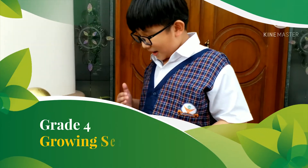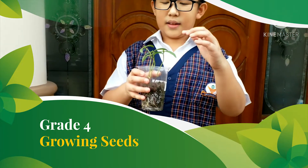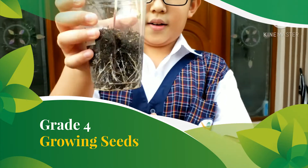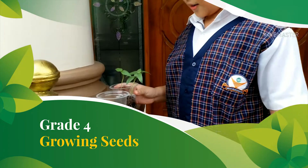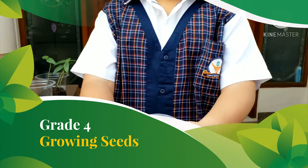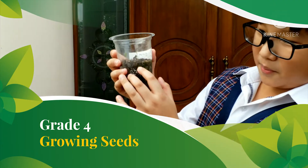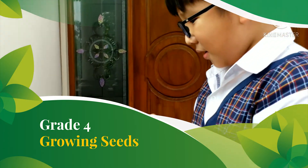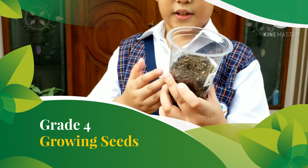This is already the eighth day. The mung bean is already big and it is the biggest plant. The roots are so many here, you can see the roots are so many. The tomato is starting to sprout — look. And there's a little plant here. There's a lot of moss in here. But sadly, the chili has not yet grown. We hope that the chili will grow.